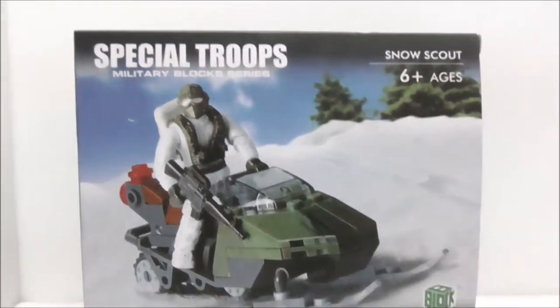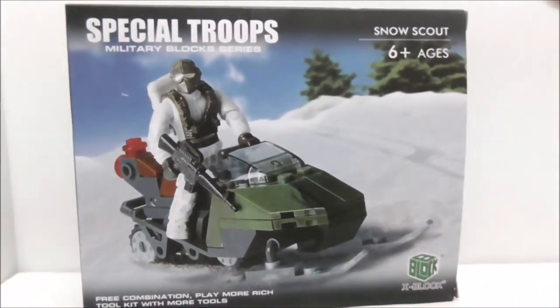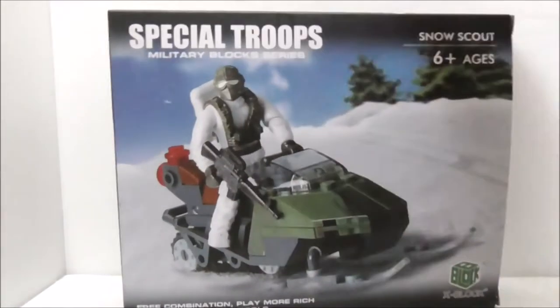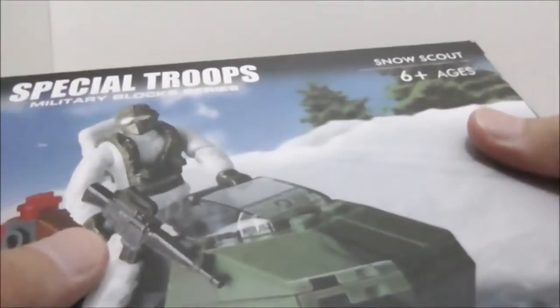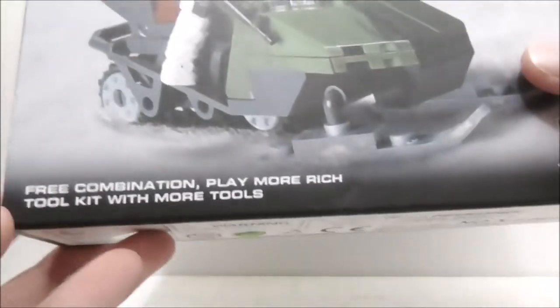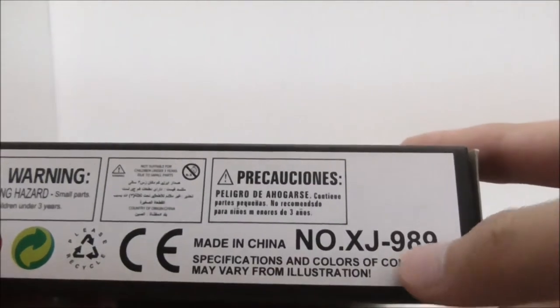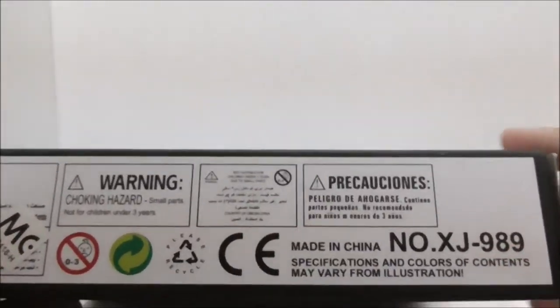It's definitely nice to see some Mega Bloks bootlegs. You have the Special Troops theme right here, and it does have a very nice looking box art. You have the X-Block branding down here, and this is set XJ-989. It's a little bit weird that they put the set number down there.